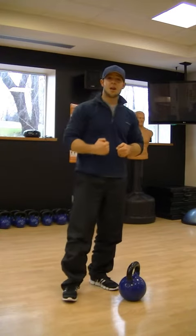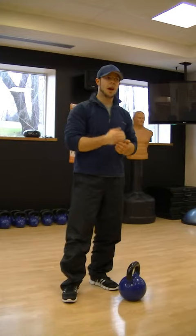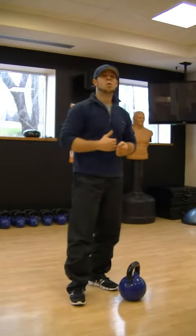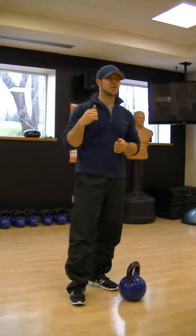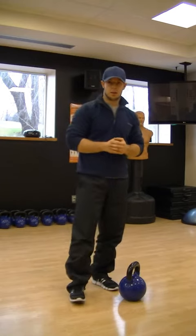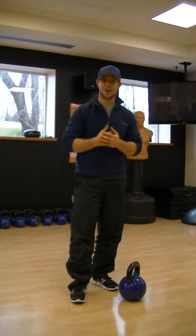A very, very powerful exercise. Everybody should do it — if you're an athlete, if you're a non-athlete. If you do this properly, the cardiovascular effect will go through the roof. The fat's going to melt off the bones. You're going to add muscle and functional strength. I've done five reps with a 50-pound kettlebell and my heart rate's already up.